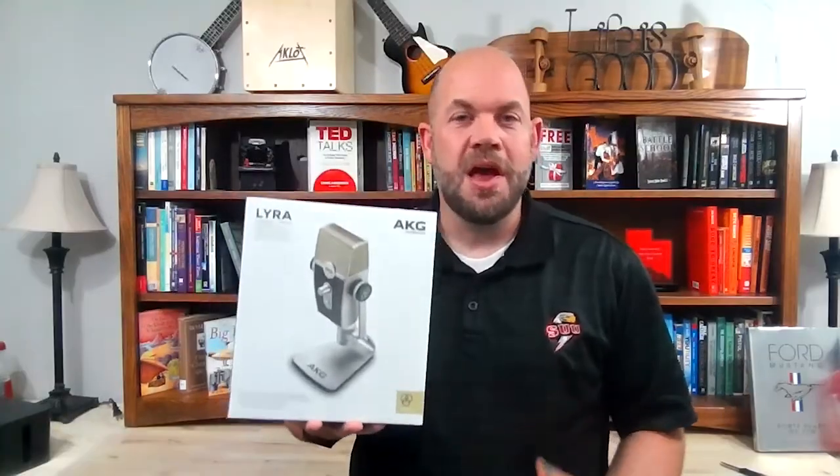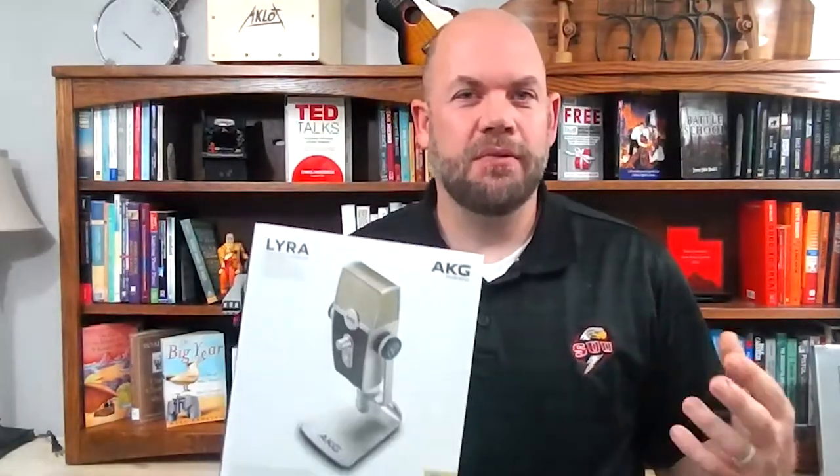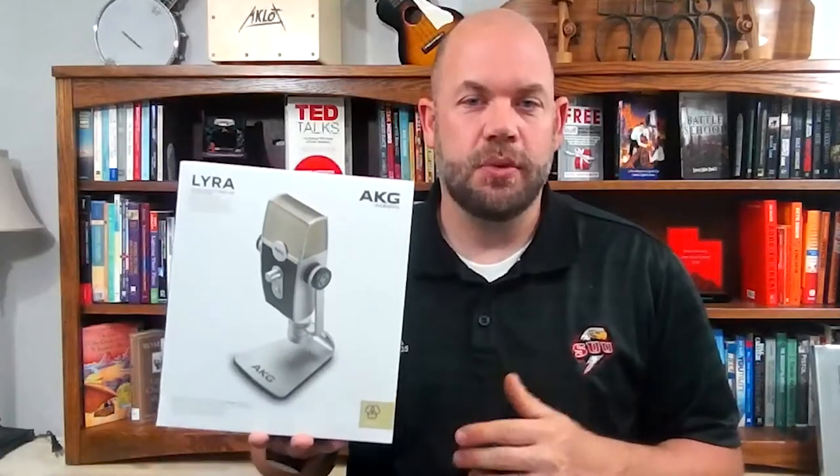So what I settled on was this — it was the highest-rated microphone that also looked really cool. There were other highly-rated microphones as well, but they just didn't have the right look, and that's why I chose this one.